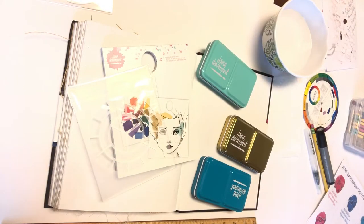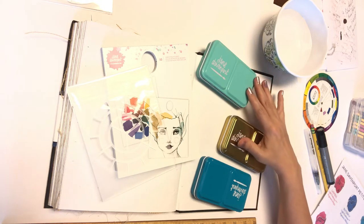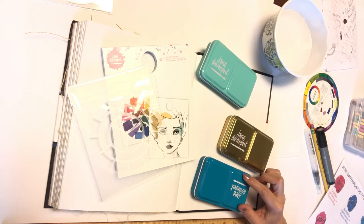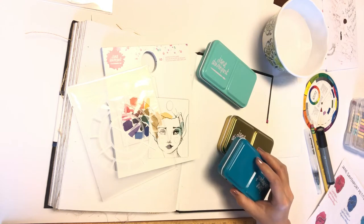Today I wanted to do a continuation of my Jane Davenport series of swatching out and color wheeling the different watercolor sets that I have from her. If you're needing to make a decision of which one to purchase, the purpose of these next three videos is to show you what varieties of colors you can get if you only purchased one set.